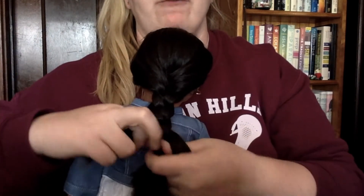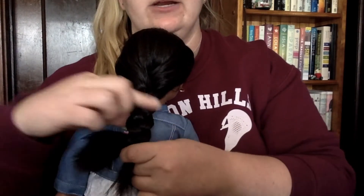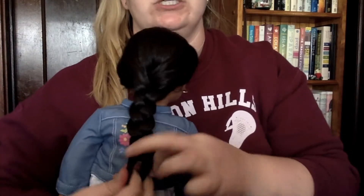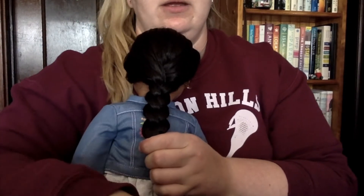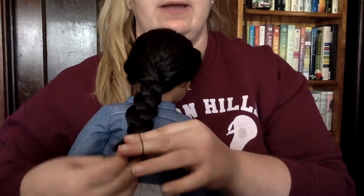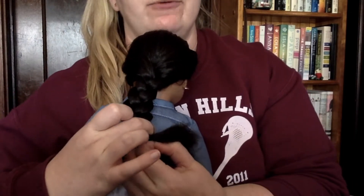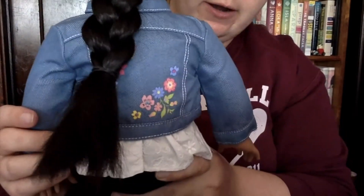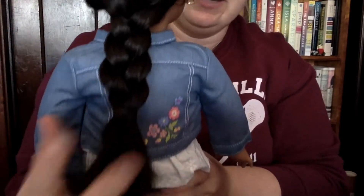You can end the braid wherever you want to — you don't have to braid all the way down. I've seen people tie them up partway so it's like a half braid, half ponytail. You can do it however you want. Once you get to the point where you can't really do it anymore, that's when you stop. Take your hair tie and put it around the bottom of the braid, and then you have a braid.